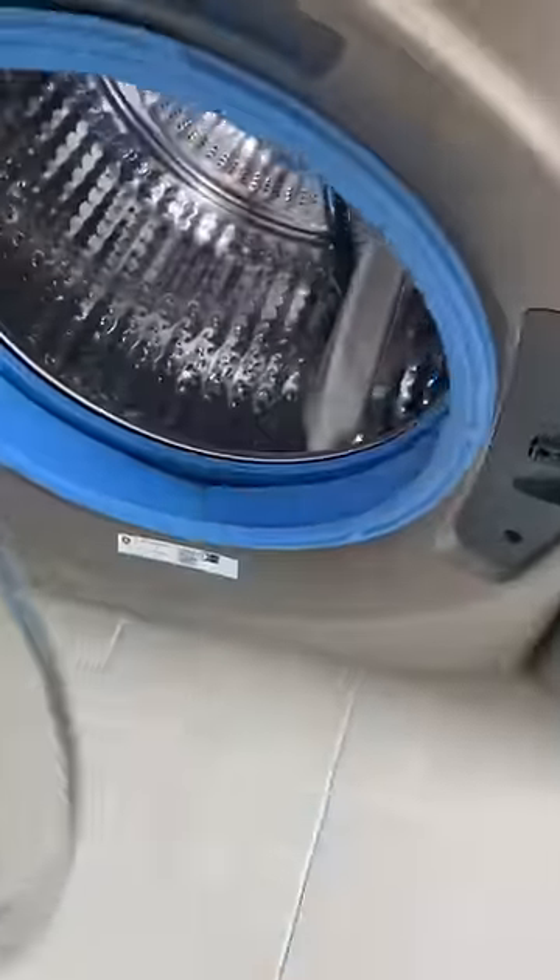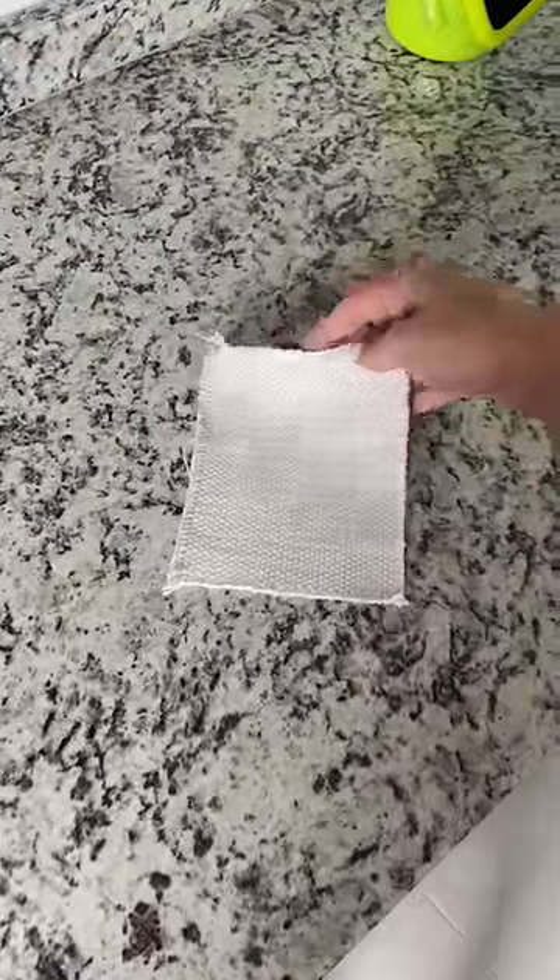I am in shock — the black paint totally came out! Comment below what I should stain it with next.